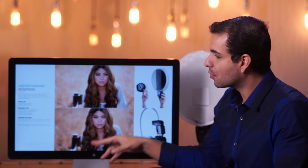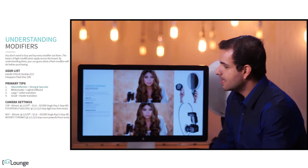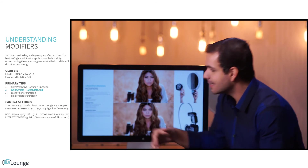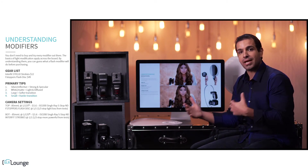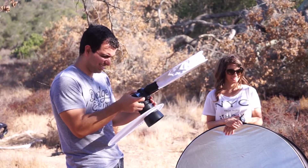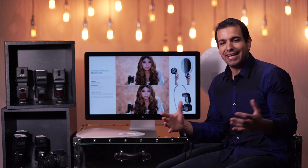We were able to predict every one of those things before we even put these onto our flash. The primary tips: silver or reflective means a strong, specular light; white and matte means more intensity and more diffusion; a larger light source means a softer transition between shadow and highlight; and a smaller light means a harder transition. Between these four things and analyzing how the modifier is set up against the flash, we can guess what it's going to do before we even go out and buy anything. These principles of lighting and modification never change — they stay the same across the board all the way through lighting 201 and 301.